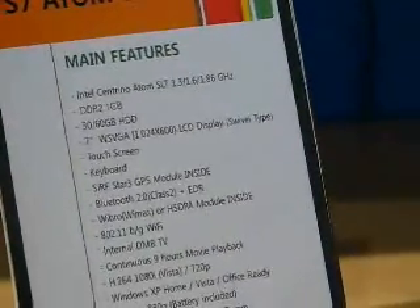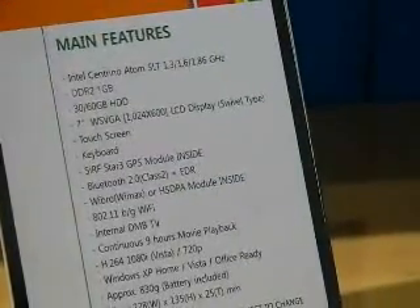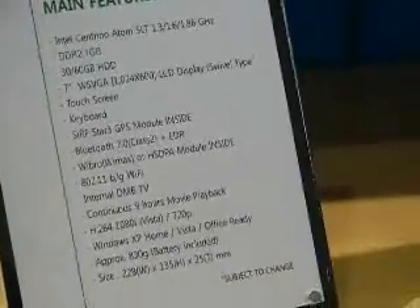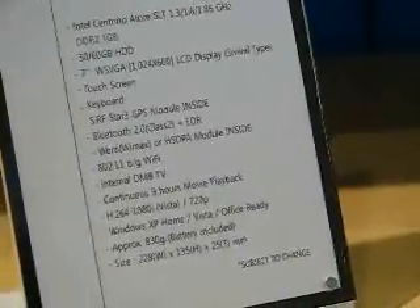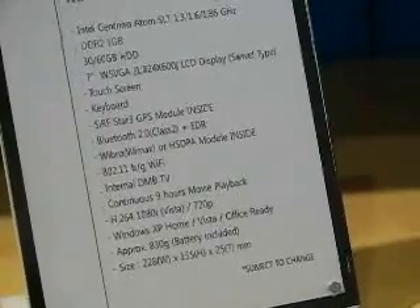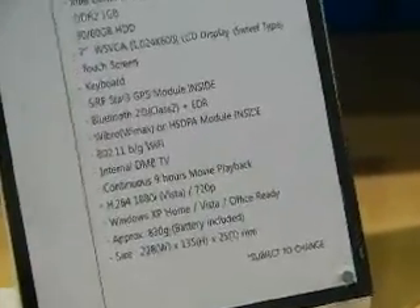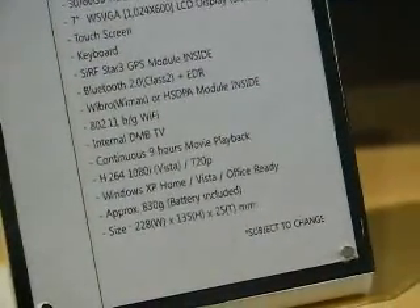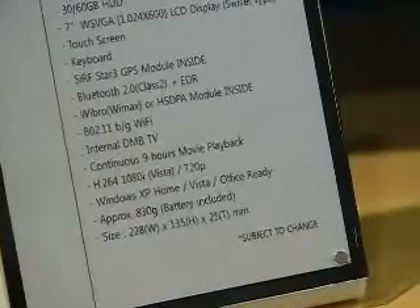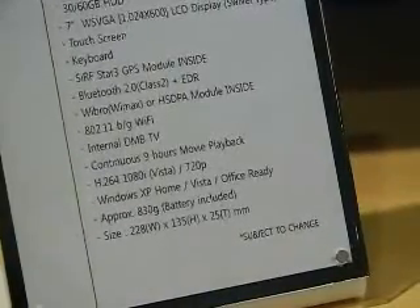As I say, 1024x600 LCD LED backlit display, keyboard. Options for GPS module, Bluetooth, HSDPA module - which would be really nice. Of course you've got the WiFi. DMB TV for Korea, and I guess there's possibly options to put DVB-T in there for Europe - we'll have to see. As you can see there, the 9 hours movie playback figure. H264 hardware decoding support under Vista, 720p under XP. This is to do with DX9 layers for the hardware decoding.